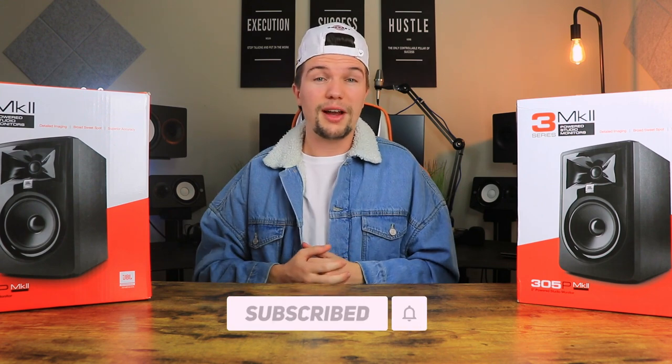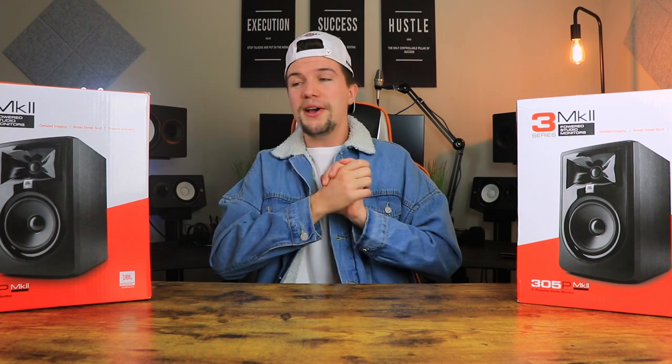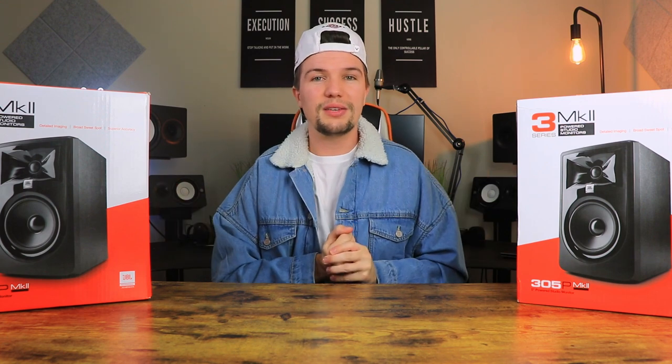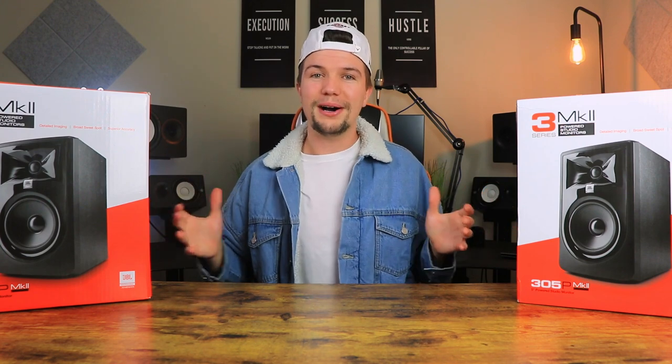There is a lot more content coming and you don't want to miss out finding the perfect pair of studio monitors for your home studio setup. Without any further ado, let's get into this video and have a look at these JBL 305P MK2s and see what they're all about.